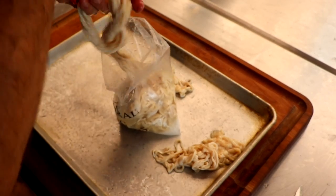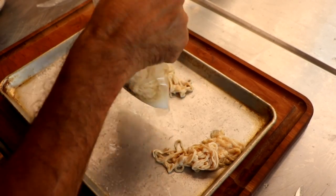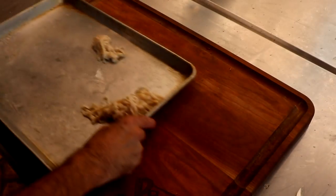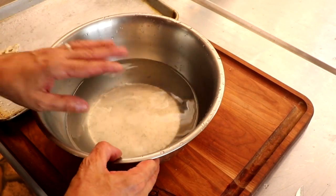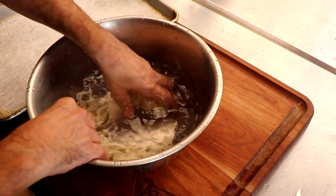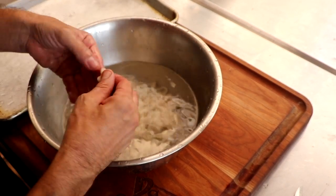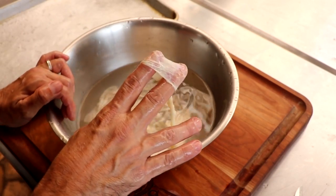When natural casings are salt-packed or stored in a brine solution, they will basically last indefinitely in your refrigerator. Let's seal this up and pop it into the fridge. The first thing we want to do is rinse off the casing, both on the inside and the out. This is very easy to do in your kitchen sink — we're rinsing the outside and now filling the inside of the casing with some water.